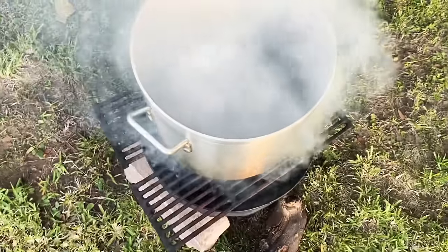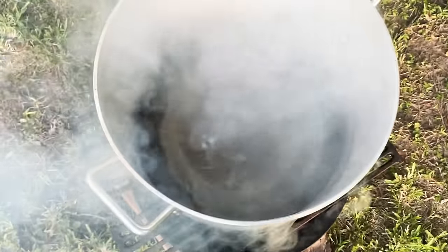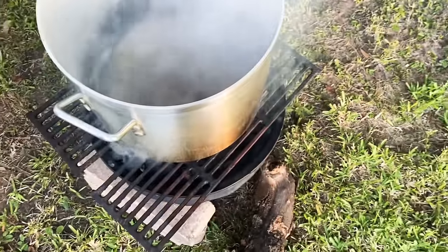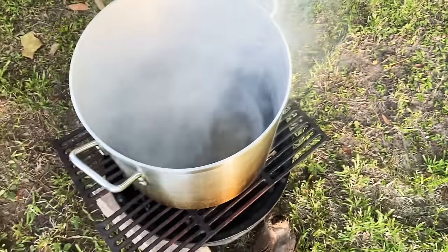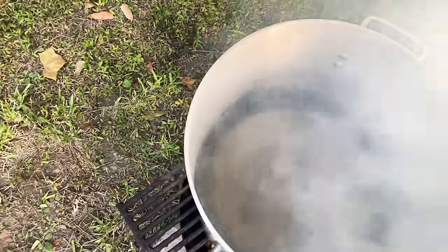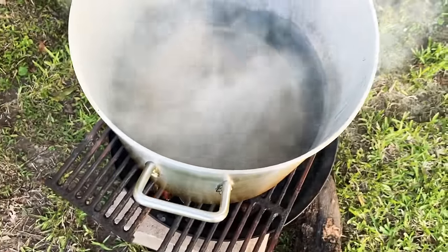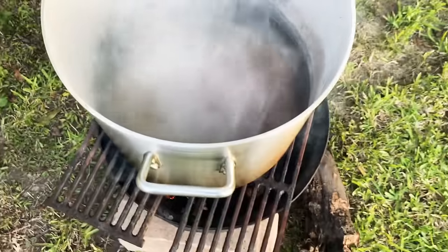I'm gonna add some vanilla to the water — about two tablespoons of vanilla in the water right now, and one tablespoon of salt. I got the nutmeg right here — good old nutmeg in there — and I'm gonna put some cinnamon in the water too, to give it a nice flavor. I'm gonna cover it back up.